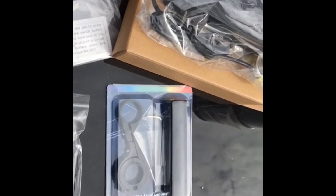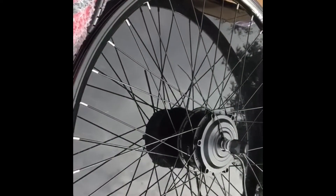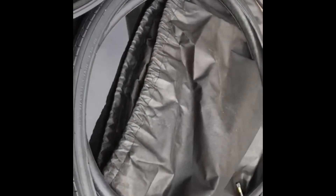Because suddenly your handlebars on your bike become a bit cluttered with all this extra stuff. Obviously you've got the wheel, the motor, the lead from the motor, and then you've got the tyre, an inner tube, and a very useful bag actually.